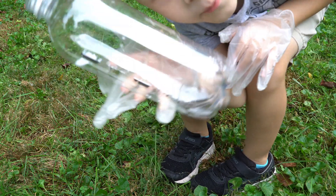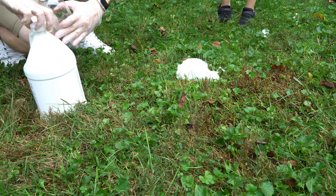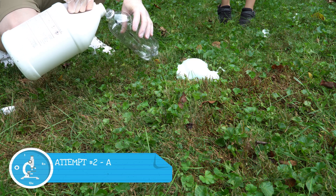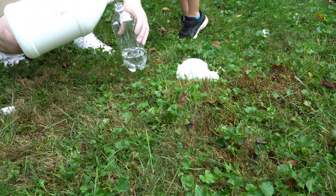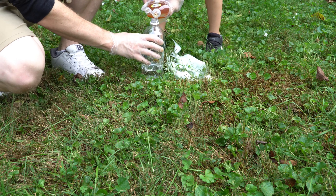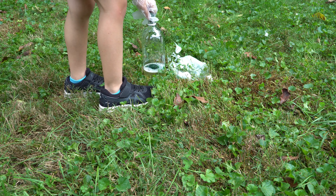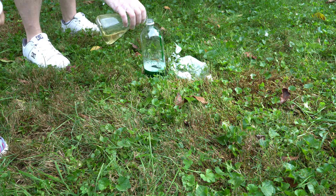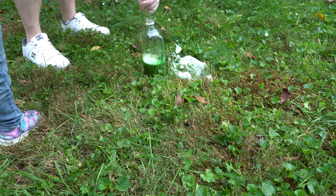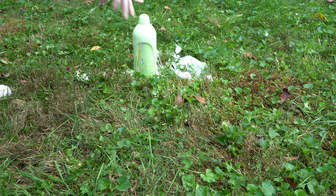We moved on to a bigger bottle. This time we're going to put in some more potassium iodide. We added the soap and some green food coloring. The next one I'm going to dump in a whole bunch of potassium iodide and see what happens. One, two, three. All right, it's working — a little better! Whoa, it fell down. Works a little bit better.